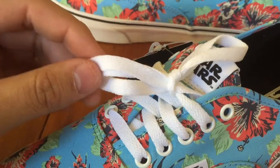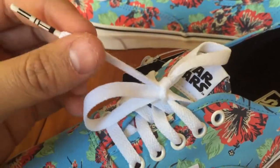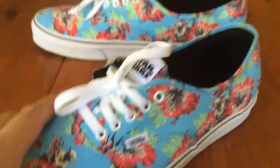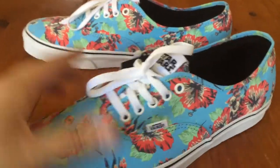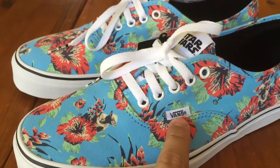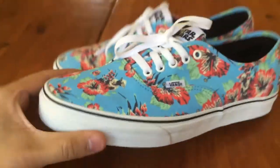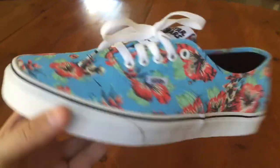I really wish they would have done it on a better lace than a standard GR lace, considering they have these different aglets on there, but nevertheless it's definitely a nice touch. It also features white eyelets and a white Vans tag with the black Vans logo. That's basically the shoe — pretty simple.